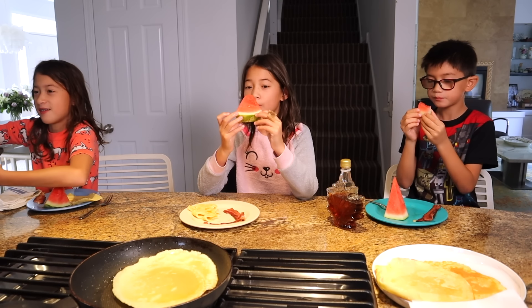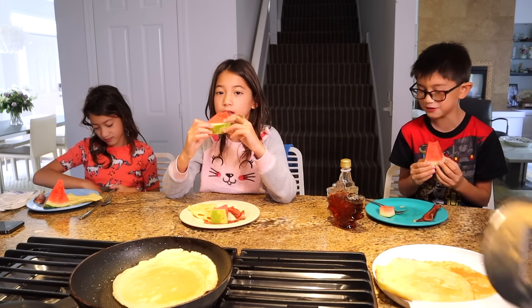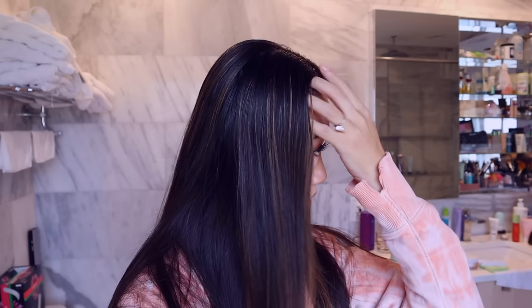Can you subscribe please? I just did my makeup — what do you guys think? I don't even want to put makeup on, I don't even want to clean up or change my clothes. Ready for mooncakes? Are you ready? Let's go!